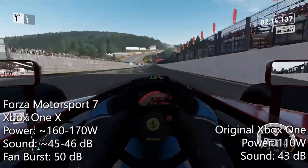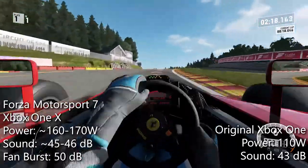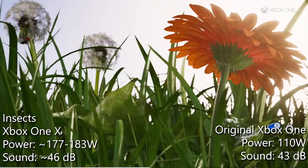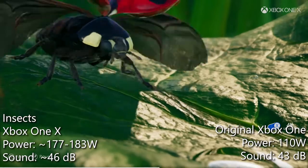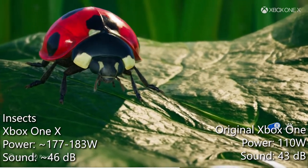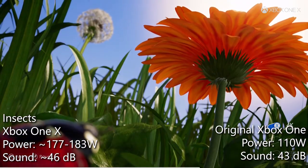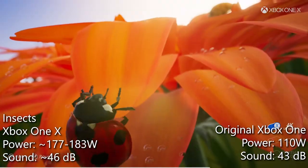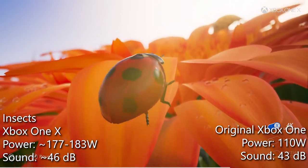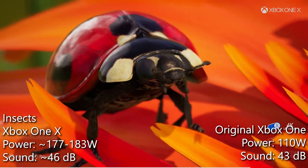The vapor chamber cooling system seems to have been designed to favor One X consoles that require less power. My console's fan is clearly audible and regularly reaches 46 to 47 decibels while playing One X enhanced games. The fan speed is highly variable — it's constantly changing speed and can be clearly heard. The fan can also burst or spin at very high speeds for a few seconds.